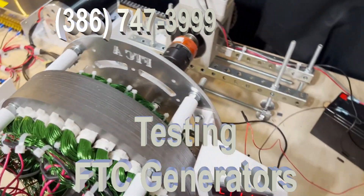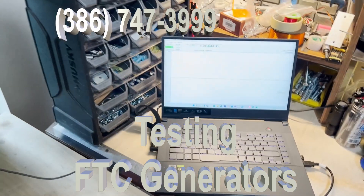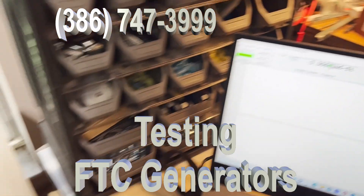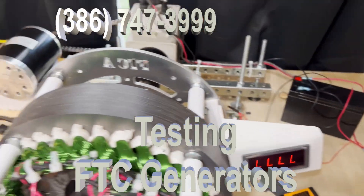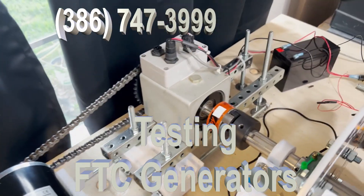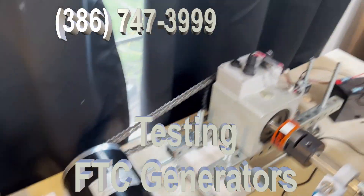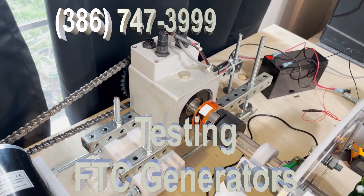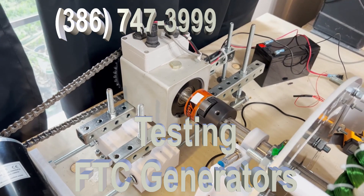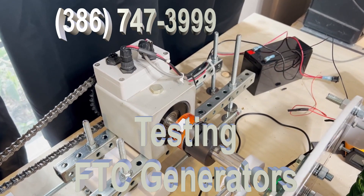It's cooling off a bit, but essentially this is how we test our generators, this is how we build them, and this is why they're so good — because we put this kind of effort into it and we show our customers that indeed this is the kind of quality we develop and prove. All of our licensees do the same thing. We're making very high quality equipment, testing it — we're not guessing. This is why FTC has a standard, and this is why you should buy one as soon as you can.